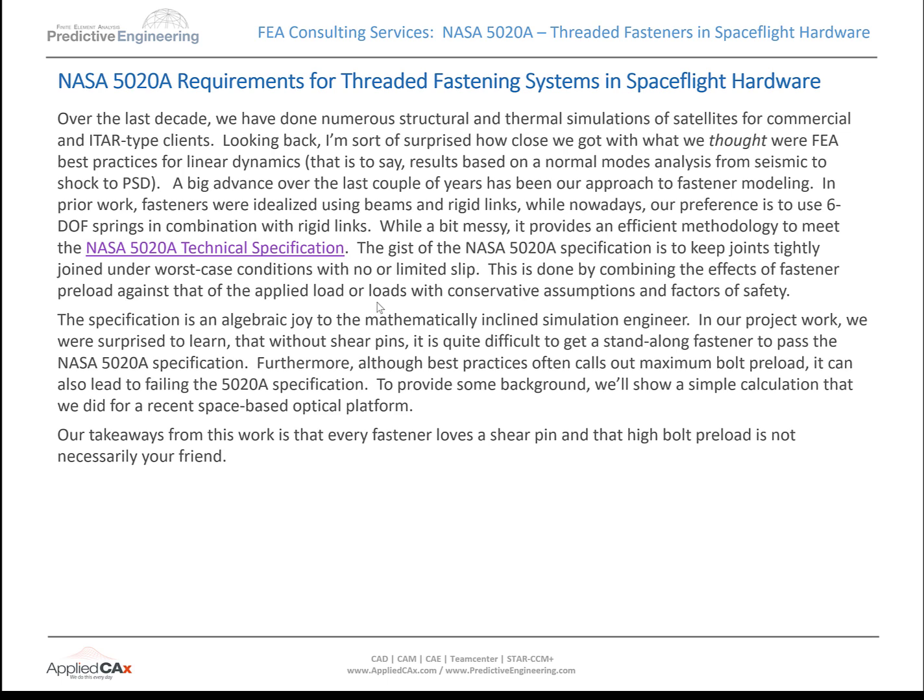If you think you're going to be involved with NASA 5020A, start looking at shear pins. Also, preload is not necessarily your friend. We're accustomed to using the maximum preload, but that's not going to help you a lot on this spec.